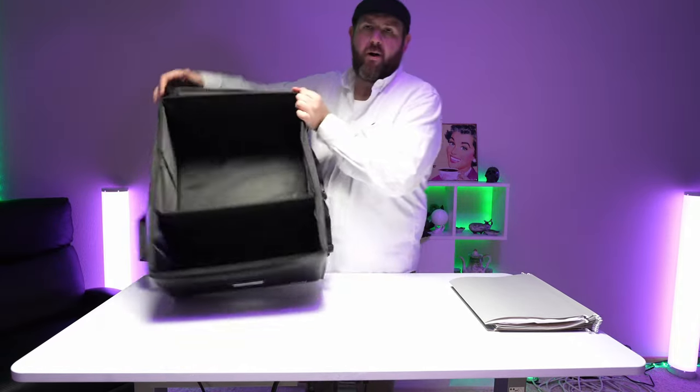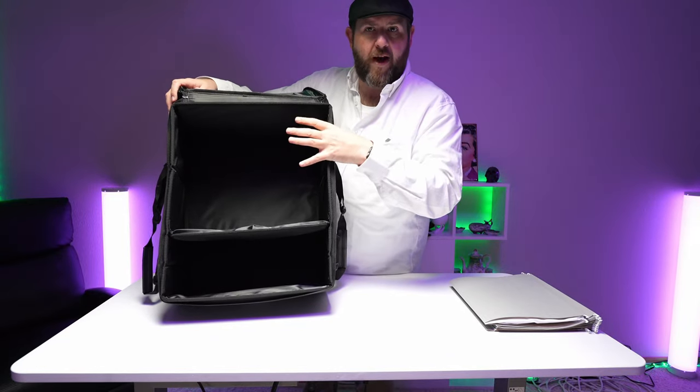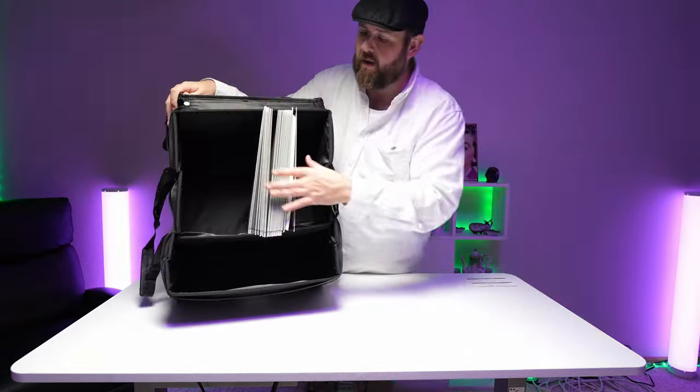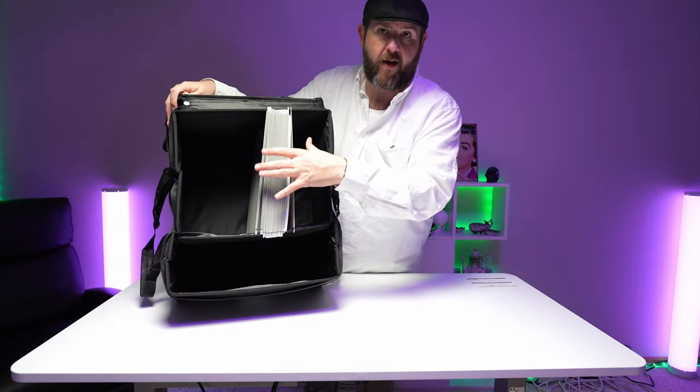And then in the main compartment, which will be used for your files, you've got a little spot that you can put stuff in as well. You can store a pretty decent amount of file folders in here.